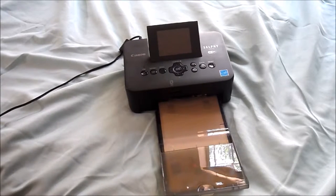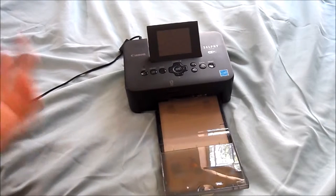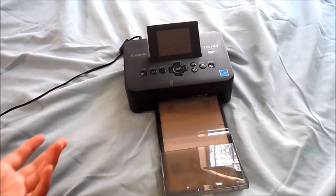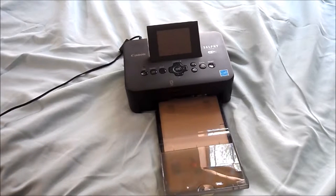I think this printer is ideal for scrapbookers, smashbookers, any sort of paper crafter, because you can print as many pictures as you have paper for, and immediately use them in your designs and your layouts. So it's super amazing.